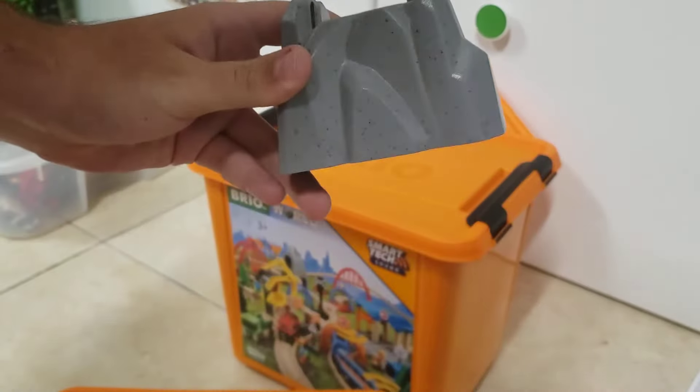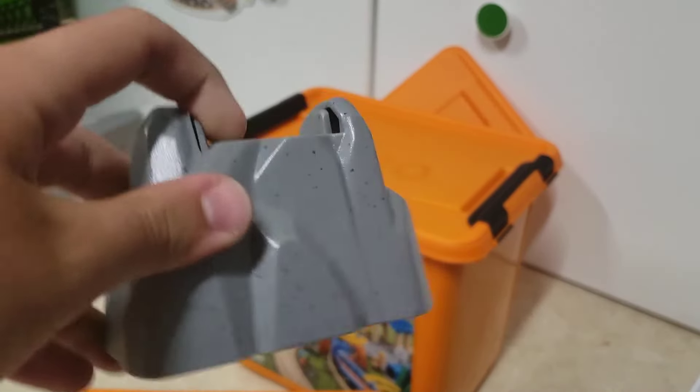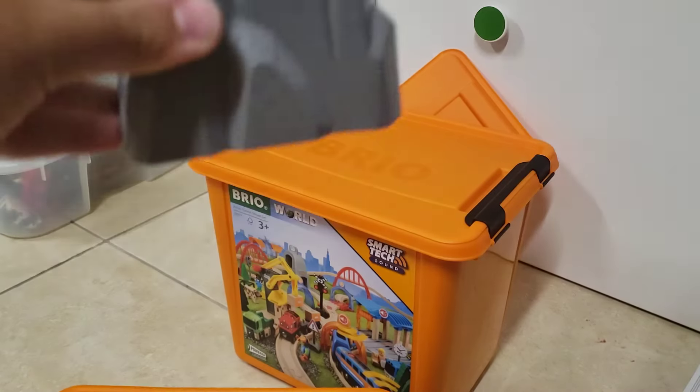We see here, it comes with these little supports. And they're actually a lighter gray than my other supports that I have.